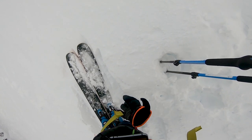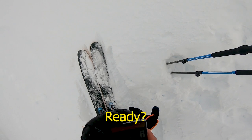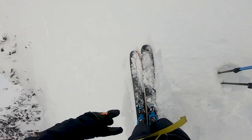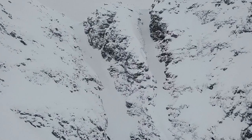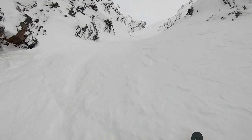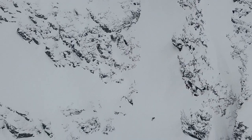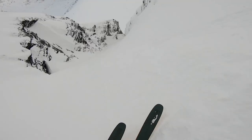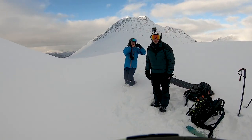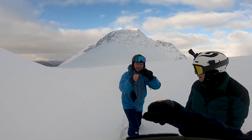Hello. Hello. Hi. Are you ready? Yeah. Okay, I'm going to go to 15. Boom. Boom. Boom. Woo.